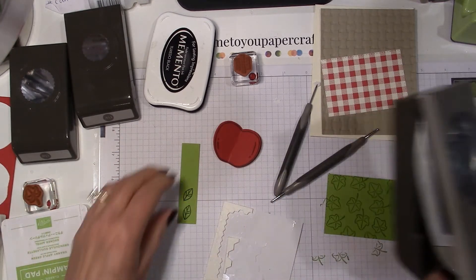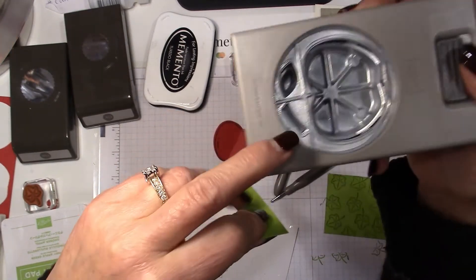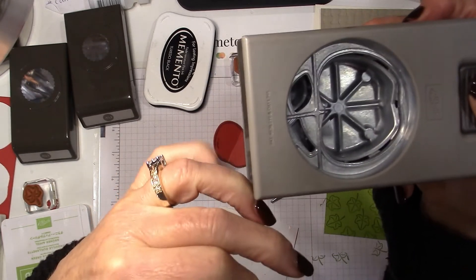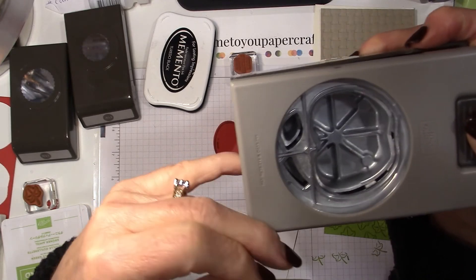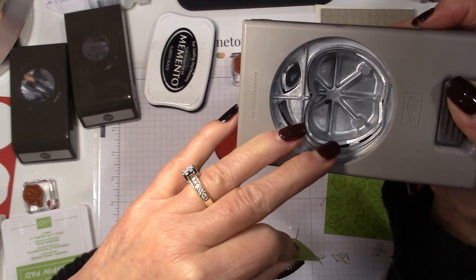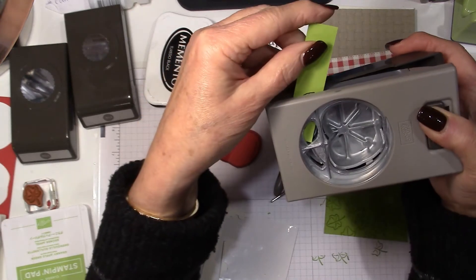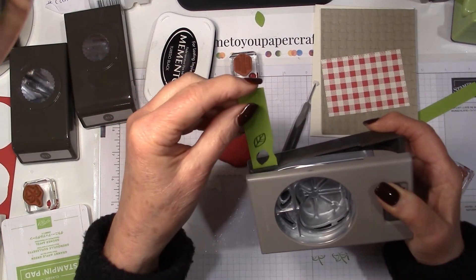Now let's punch out our two leaves. Here's a little trick: when you have builder punches — punches that Stampin' Up! designs to cut out multiple images — we've had a bird builder punch, a butterfly punch, balloons, a little fox and owl, all cutting out multiple pieces. When you have smaller bits to punch out, I always try and stamp on a narrow piece of cardstock so I'm not cutting into a bigger piece and wasting it. See how this narrow piece fits in quite nicely to punch out that leaf.